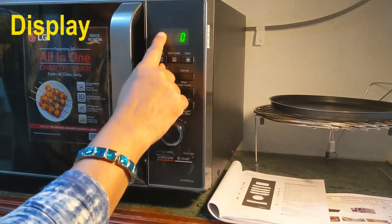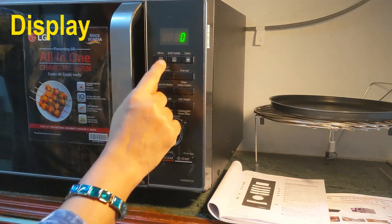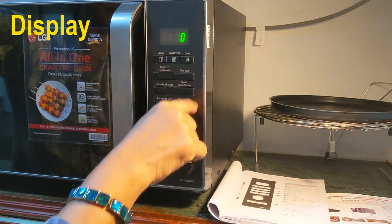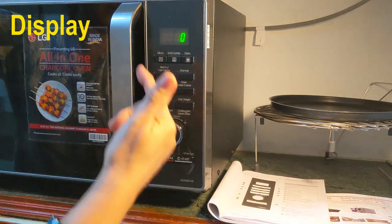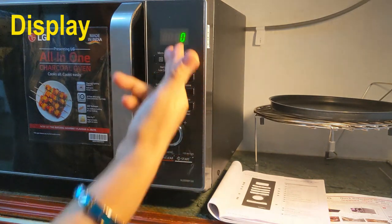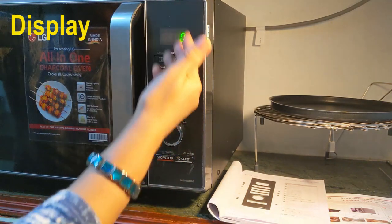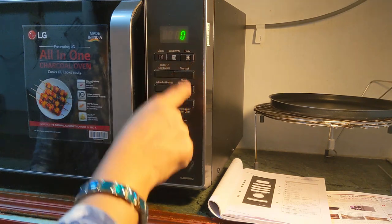First, the digital display. This will show everything — the mode selected, whether you have selected any of these modes, and if you have selected any auto cook menu option, it will show the option and also the time, weight, or temperature. And when it is running, it will show the remaining time. These three buttons are for the various modes of cooking.